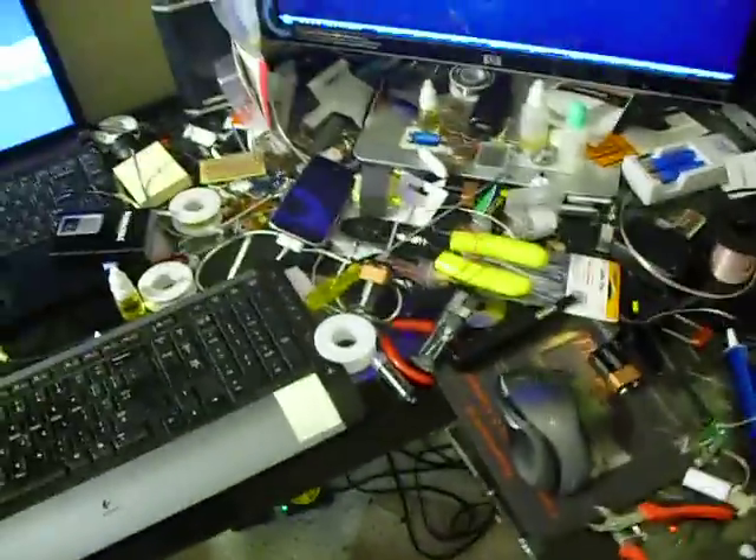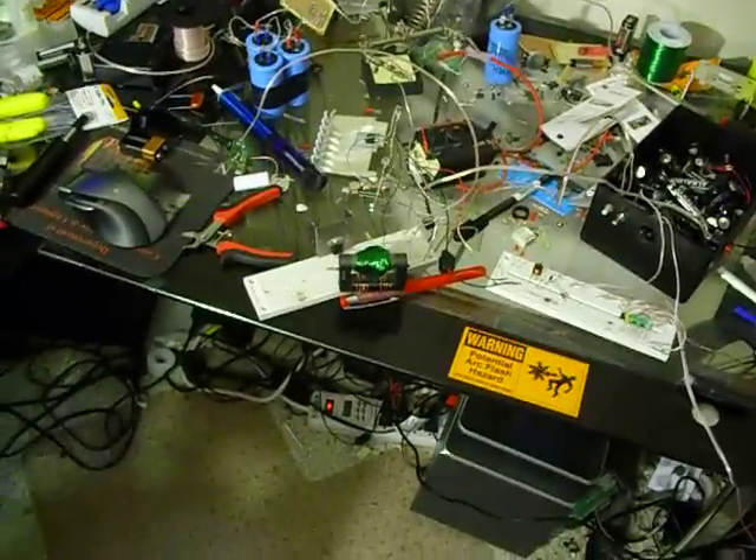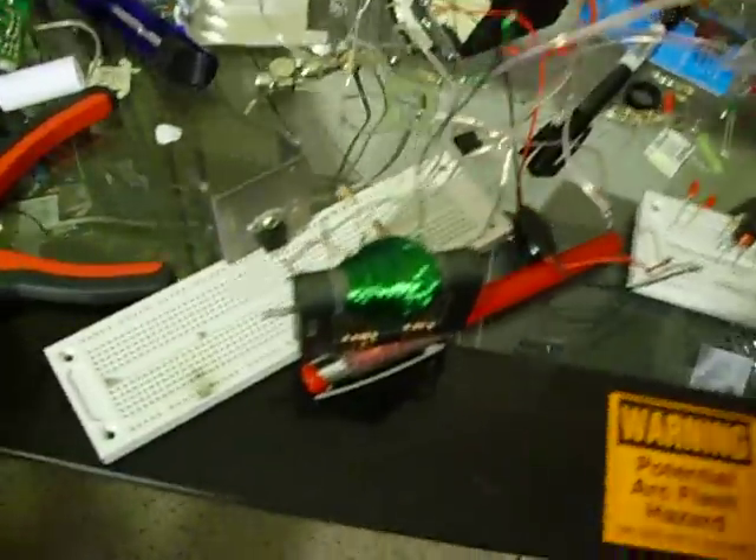Hey everybody, Mr. Lecomender here. I wanted to show you guys what a flyback — a homemade rewound flyback transformer — does when you build it wrong.